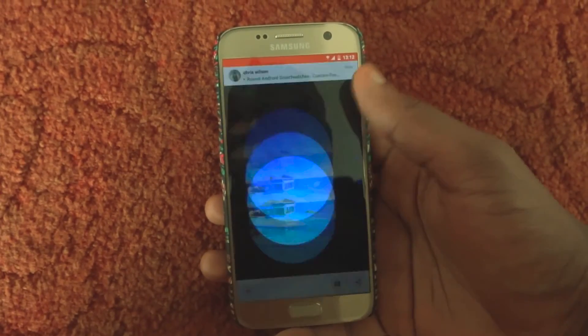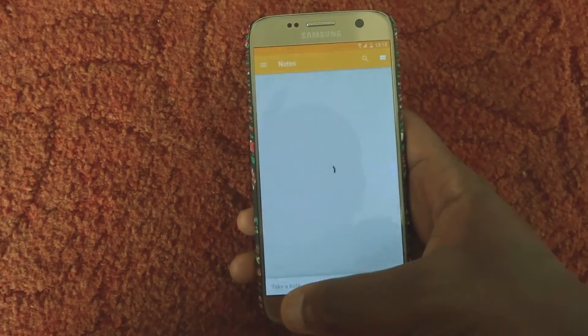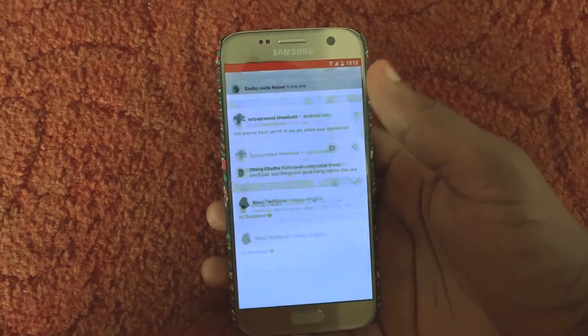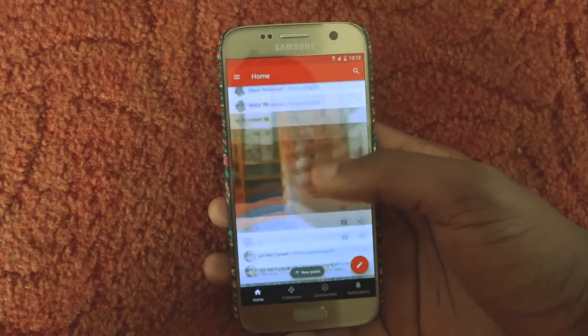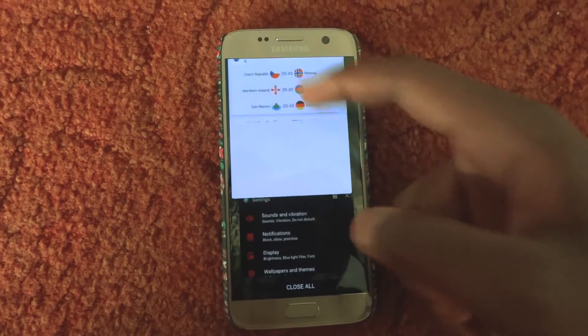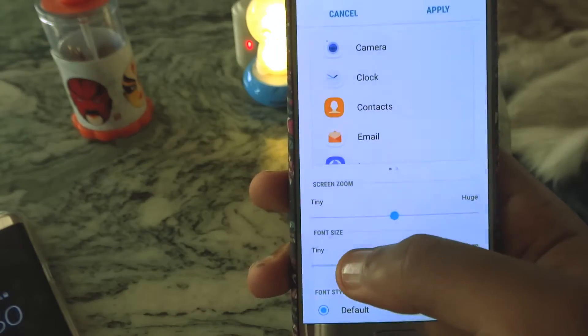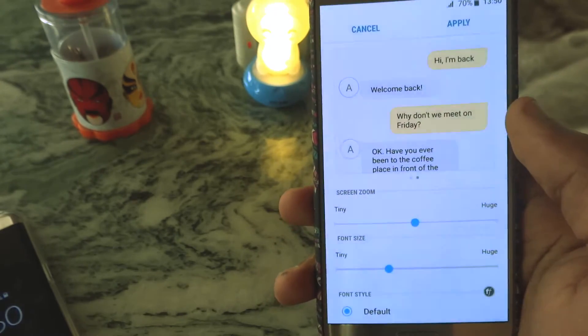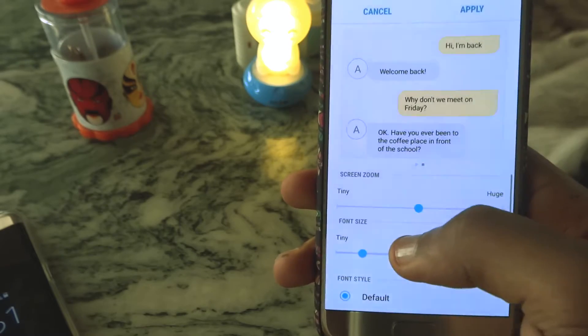Nougat is fast — I mean really fast and smooth. Everything from switching apps, scrolling in Google Plus, and even multi-tasking is smooth. Take a look at Google Plus scrolling. This isn't placebo — honestly it's fast. GPI scaling has also been revamped and now you can change icon sizes and font sizes independently. A great feature.